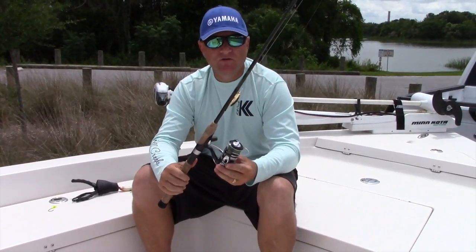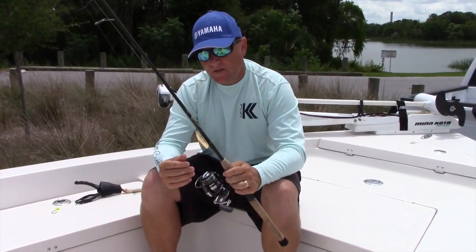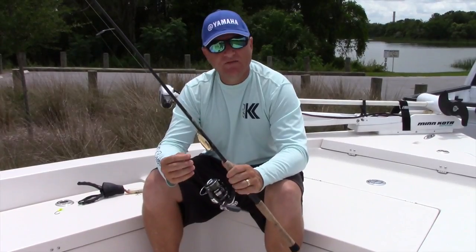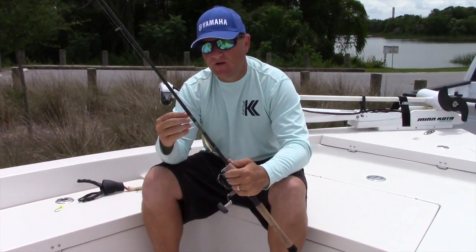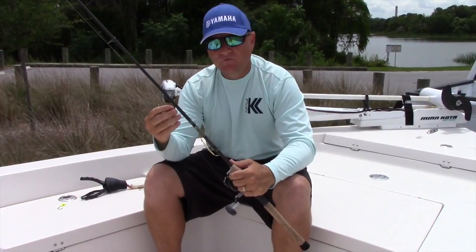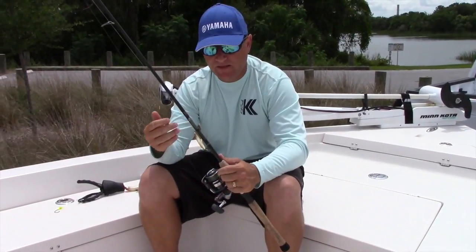No structure. If I'm starting to get into some structure, I may bump up the Power Pro to about 15 to 20 pounds, and then bump up the leader to up to 30, depending on the structure — in case we have to really horse the fish out from underneath the mangroves or if we're fishing up against some rock piles.